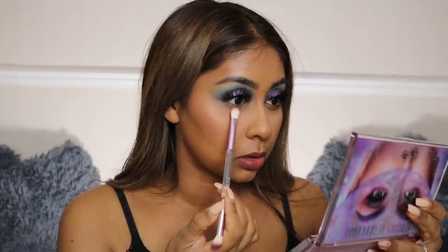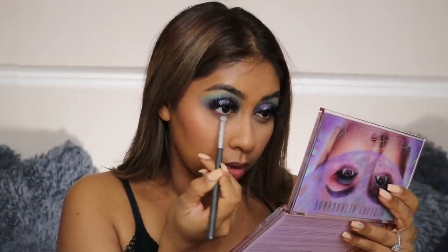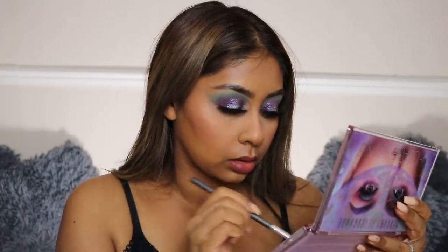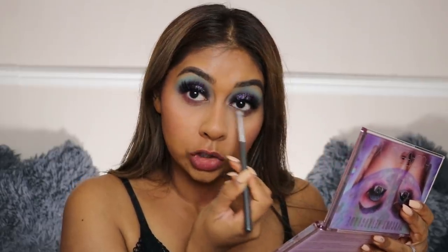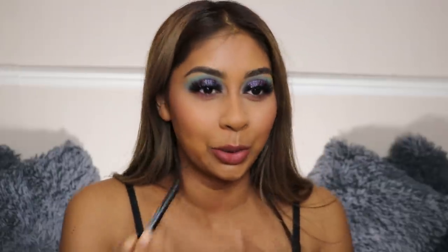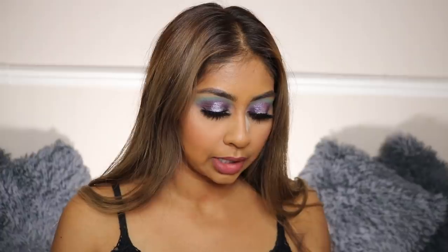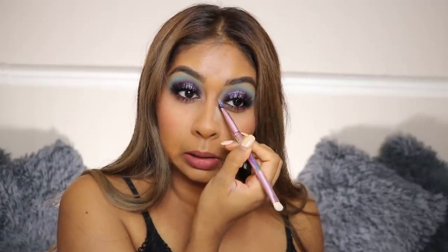Now for our lower lash line — we're going to put Karma first, and then really close to the lash line I'm going to put Hot Mess again, which was one of our first transition shades, really close to the lash line. Next I'm taking the High Pigment Longwear Liner by NARS in the shade Last Frontier. I'm just going to line our waterline. To finish this look up, I'm going to take Galaxy and pop that in the inner corner.